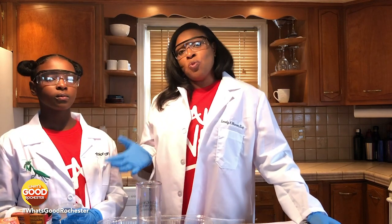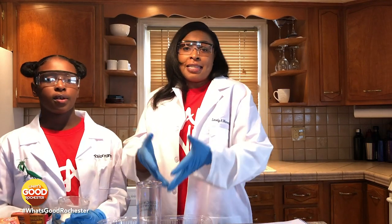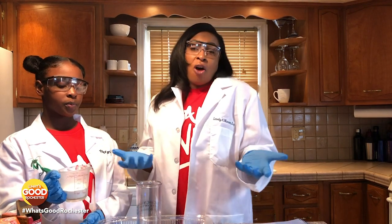What will happen is once you mix the base and the acid, you will create a carbon dioxide gas sort of explosion. The carbon dioxide gas will push up, and you will see the bubbles come out. And we will have created a volcano.